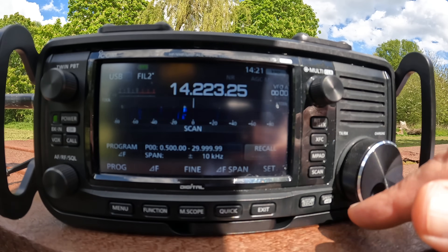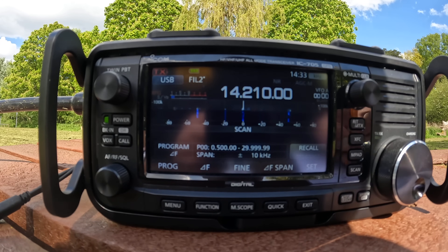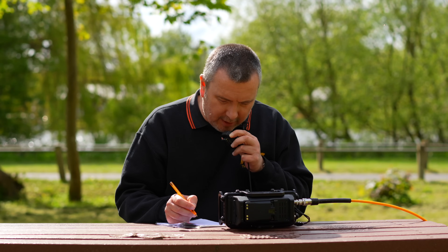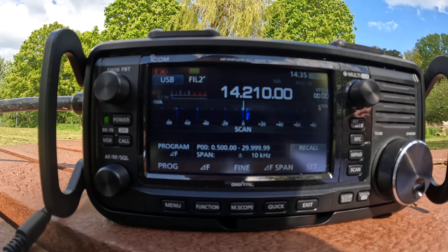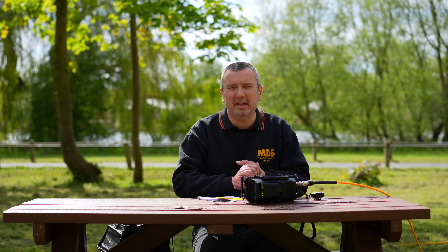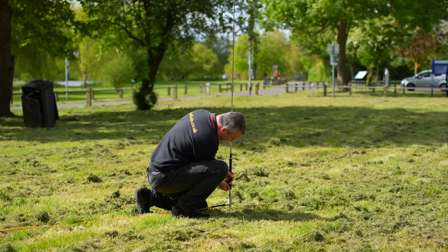It doesn't look too busy on there, but we'll have a go. Calling 2E0 Sierra X-Ray X-Ray. After a few CQ calls on 20 meters with no reply, I'm going to adjust the antenna for the 17-meter band and have a go at that.